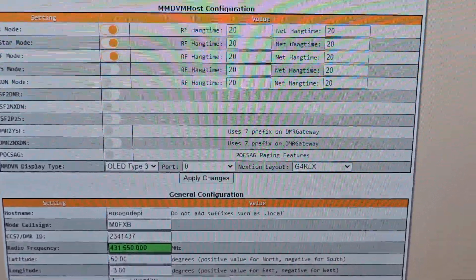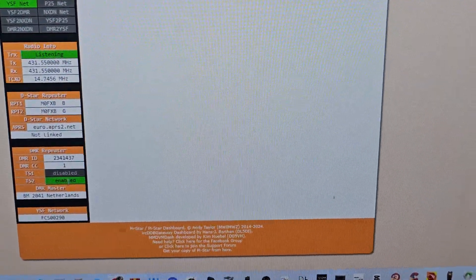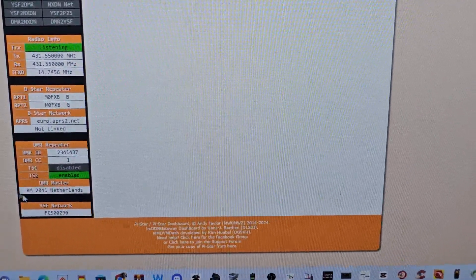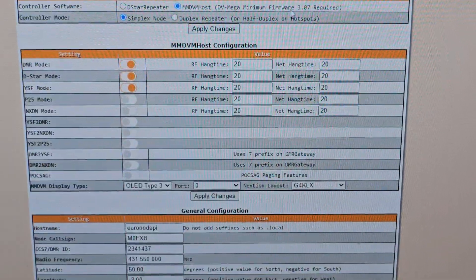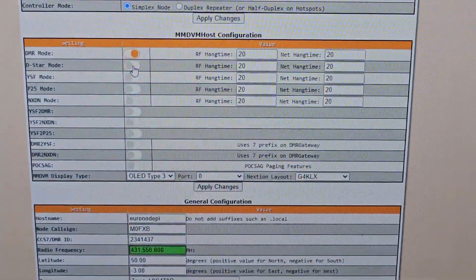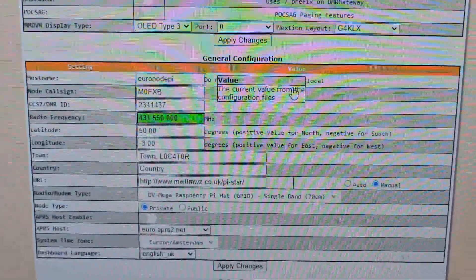Let's see if the dashboard's come back on. It has not linked at the moment — it's still trying to go to YSF. So let's go back to config. We'll turn off YSF and D-star, slide these two tabs off.